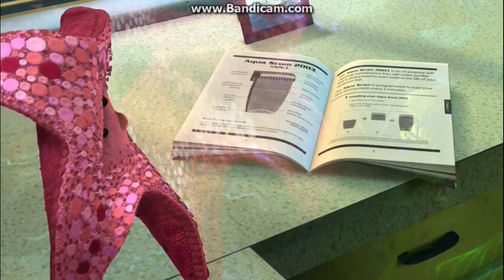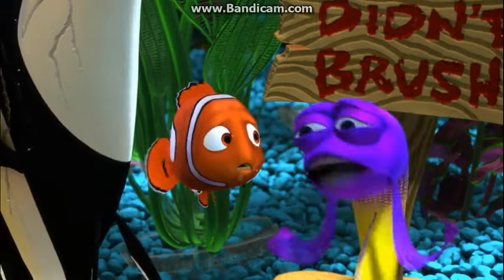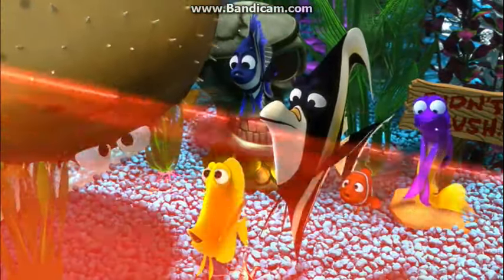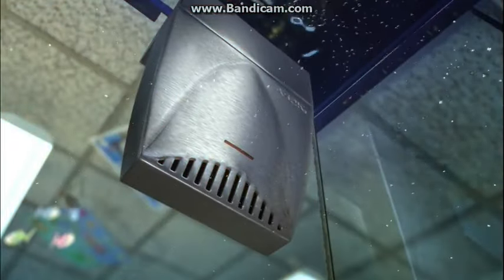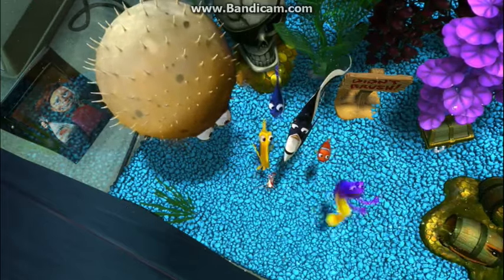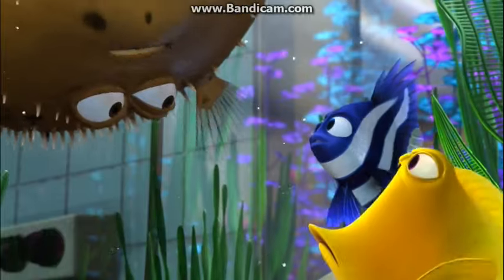Stop it! The Aquascum is programmed to scan your tank environment every five minutes. Scan? What does that mean? Temperature 82 degrees, pH balance normal. Nice. Curse you, Aquascum!